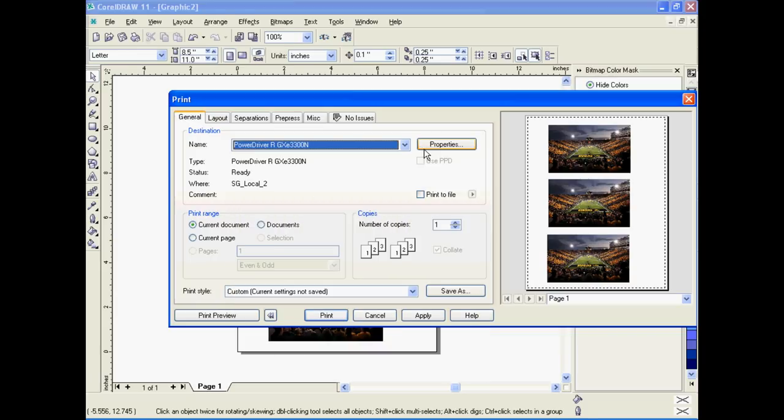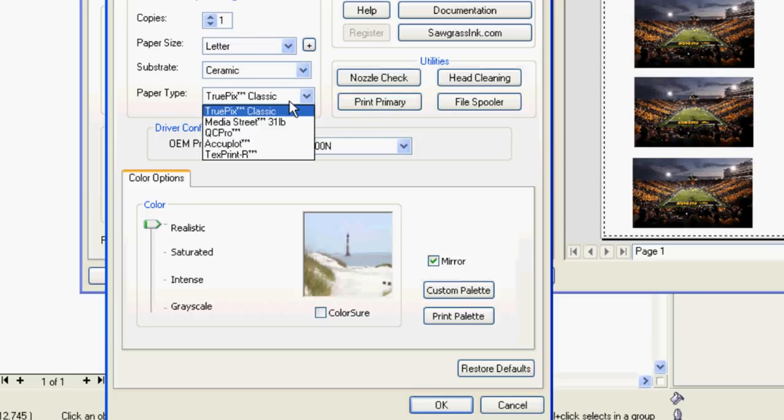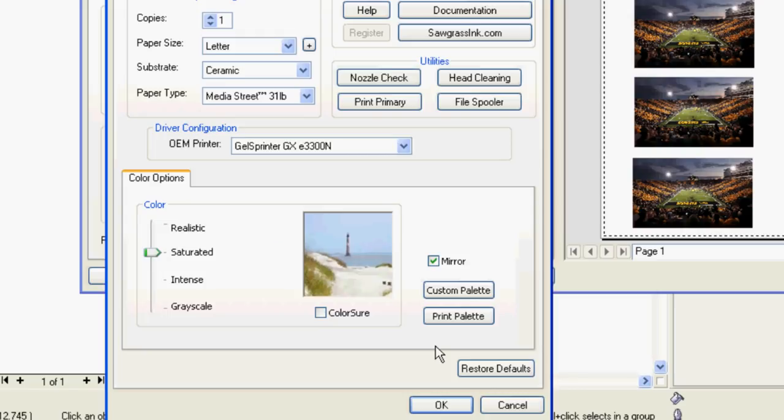Click Properties to go into the PowerDrive printing dialog. In the Print Properties, select your substrate — in this case it will be ceramic. Select Paper Type — in this case it is Media Street. Then select the colour mode; we will be using the Saturated colour mode.